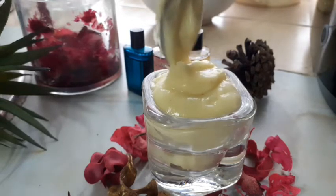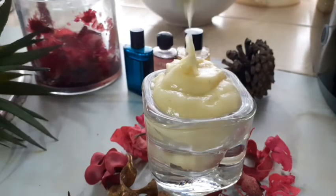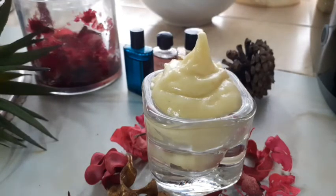My shea butter cream is ready — look at that! Very easy to do, very easy. Follow this process. You can mix it with your own body cream and see how it goes. It's ready! I'm going to tip a little bit of honey on top because honey is very good for our skin. You can also use this cream to exfoliate your skin.